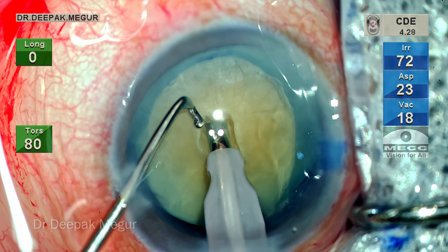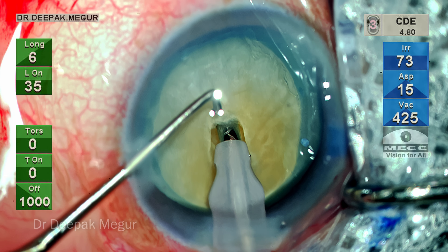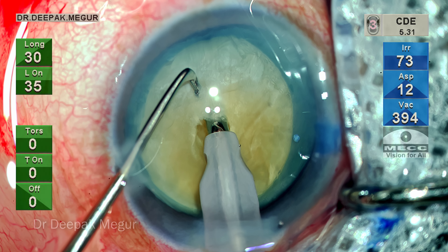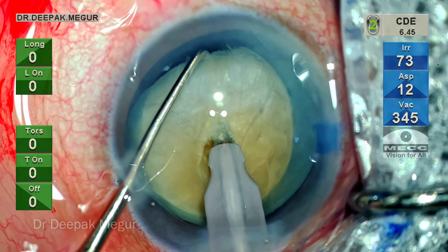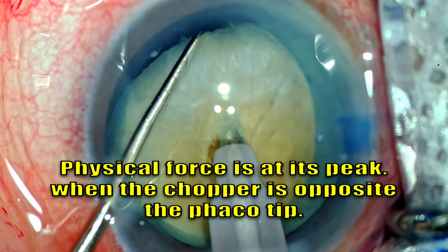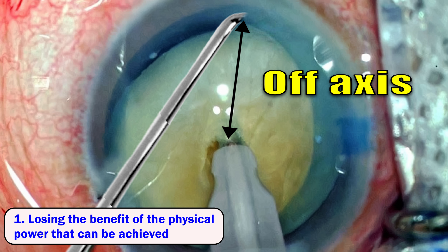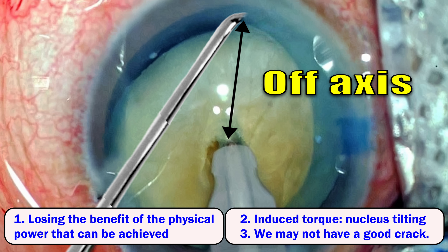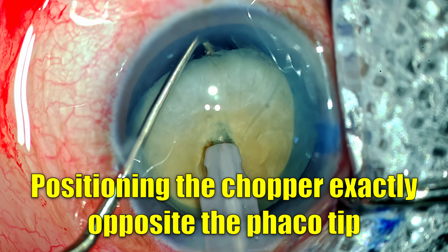Once the pit is done, settings are changed to higher vacuum using burst longitudinal energy, and the tip is buried into the substance of the nucleus. Watch the position of the horizontal chopper — it's a blunt chopper placed exactly opposite the tip. The physical forces are at their peak when the chopper is directly opposite to the phaco tip rather than off-axis. If placed off-axis, we lose maximum physical force and also induce torque, causing tilting of the nucleus and a poor crack. Positioning the chopper exactly opposite the phaco tip is critical.